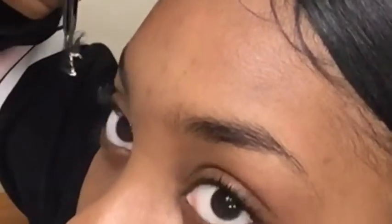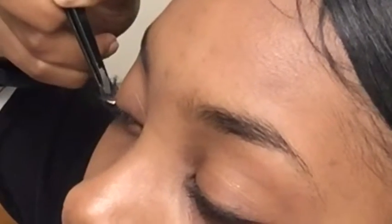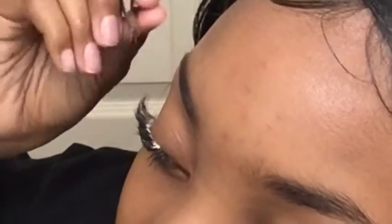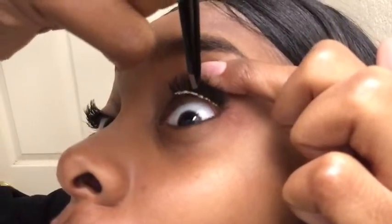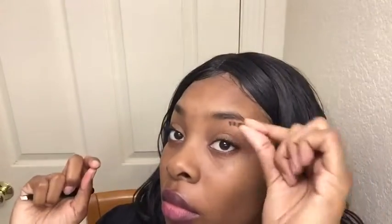When I apply the lash I don't just plop it on my eye — I make sure the lash goes at an angle, upwards, instead of just straight on. This is more for advanced people, but back to where we're supposed to be: if it makes it easier, you can always cut it down the middle and do section by section. That's what I used to do.